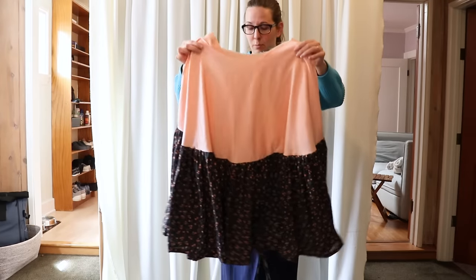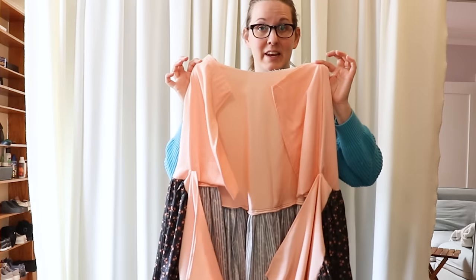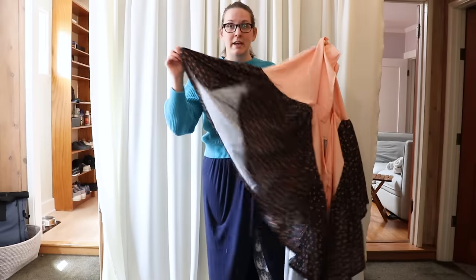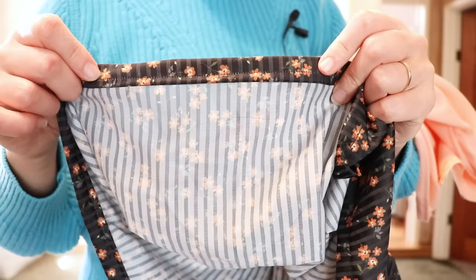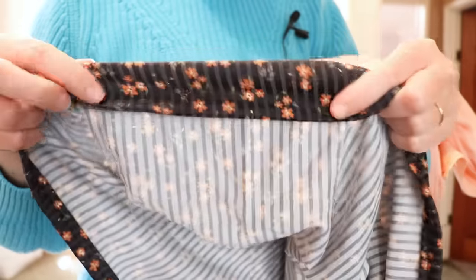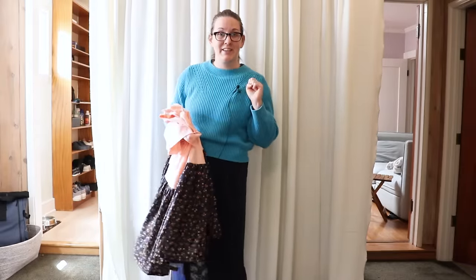The skirt one body is complete, including the pockets. I also went ahead and hemmed the entire bottom — it's just a basic rolled hem and it took for freaking ever because that's a lot of fabric. So let's move over to skirt number two and get some more pockets cut out.